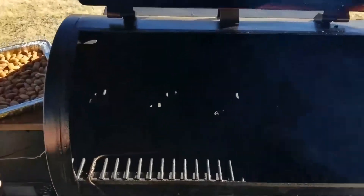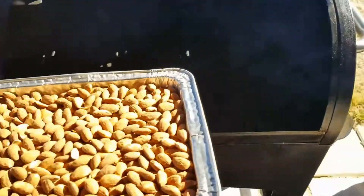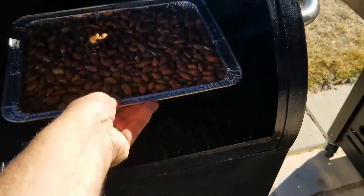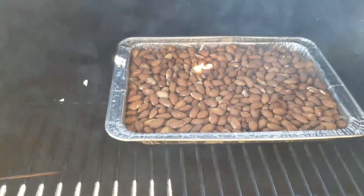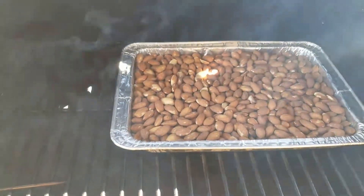Smoke already pouring out here. That P7 will really get some smoke. And that's it — you just add them in there, leave them in there for about three hours. Maybe an hour and a half in, we'll mix them up a bit.